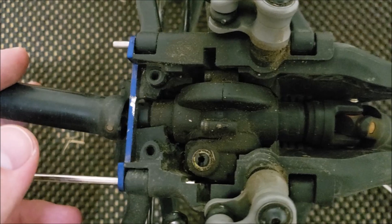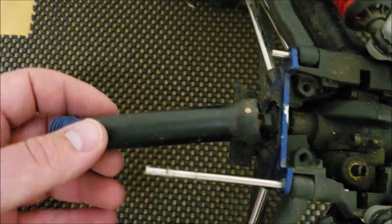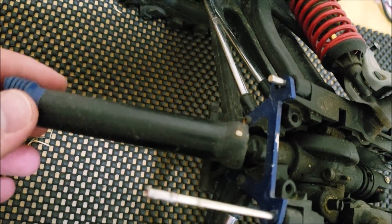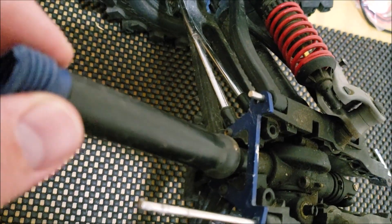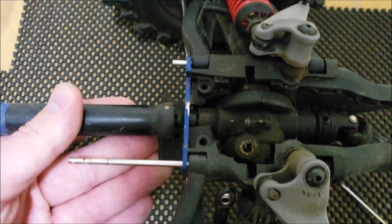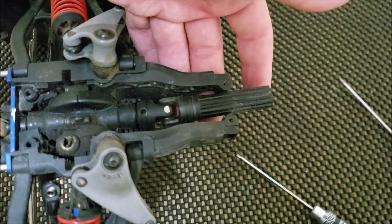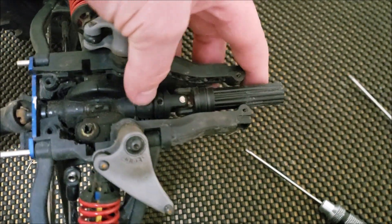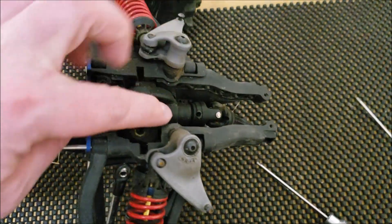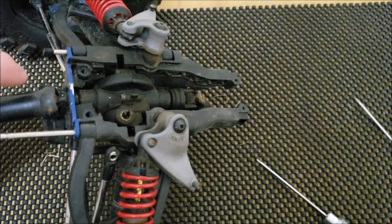Not too much is different here. All I did was trim out a few pieces and dremel a hole for the output shaft — output pinion. You can't see, but this is coming in from the front. This is a modified diff housing and then there's also a pinion coming out the back.